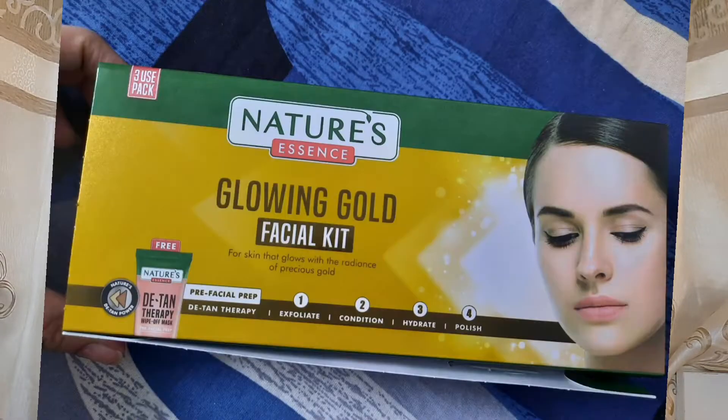Hi guys, welcome to my channel. I am makeup Ashra Gufta. In this video, I received a PR from Natural Essence. I have a total of 5 facial products to show you one by one. This is totally natural and suitable for all skin types, whether your skin is dry or not. Make sure you watch the video until the end, subscribe to my channel — it is totally free — and comment down below any questions regarding the products and content.